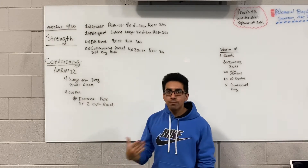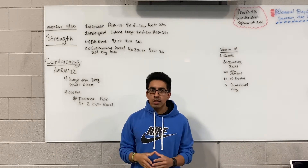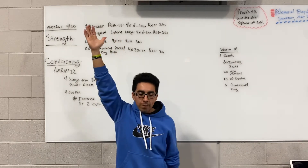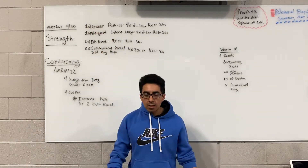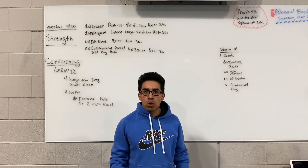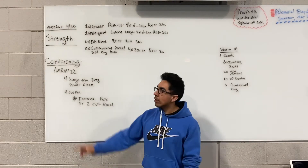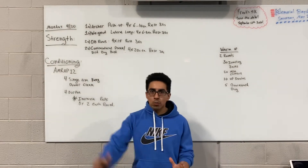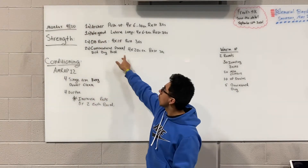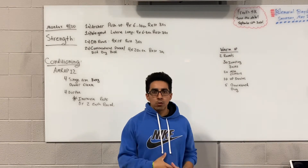And then 2B is the contralateral plank — we also did this last week. It's going to be a hard variation of a static hold, done with your hand and arm extended from the top of the plank. The goal is to stay as squared as you can to the floor. If that's not going to happen, drop on one knee and do a bird dog hold — just as you would do your regular bird dog — holding each side for a total of 20 seconds. That'll conclude 1A, 1B, 2A, and 2B.